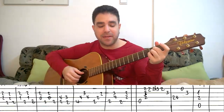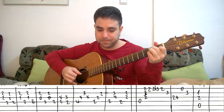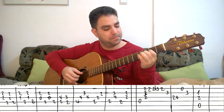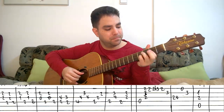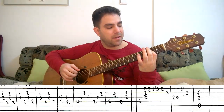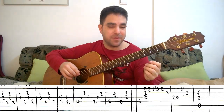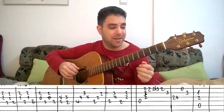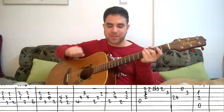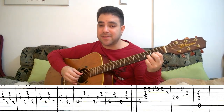One last time let me play it for you and then we'll move on. Actually we're not moving on to the verse — we're moving on to the chorus, because the song starts with the chorus and then there's the verse. It's kind of a reverse-order song. So the chorus goes like this — let me play it slowly.